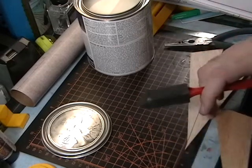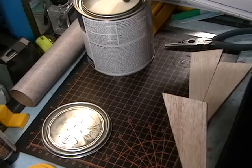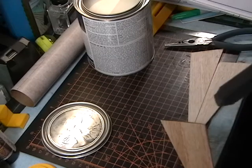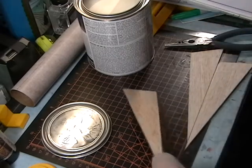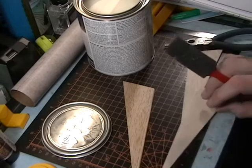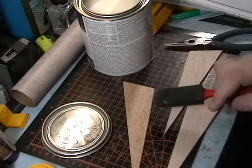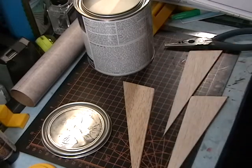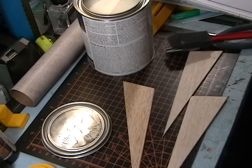One thing I want to make sure is that I don't hit the root edge — if I do I'll sand it off later. I do want to hit the trailing edge just a little bit. We'll move that aside to dry and do the rest of the fins. Once it's dry I'll flip it over. Once that's dry, I can sand between the coats — we'll do about three coats total to get those fins sealed.